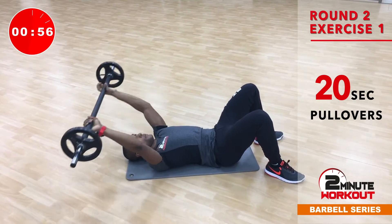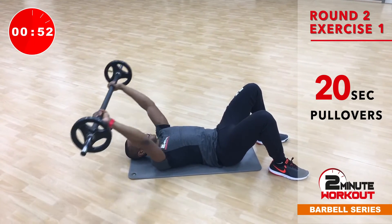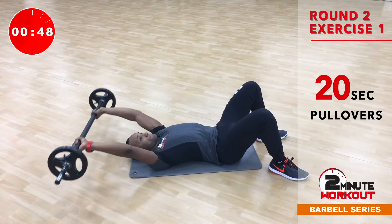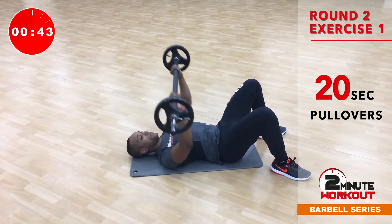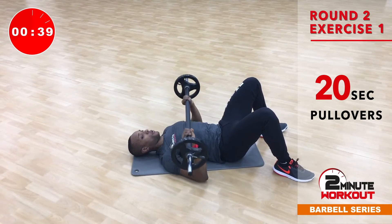So we go back in, a little bit wider on the grip, pull over to chest press. Second round is always harder. Doesn't have to be heavy — if you do it right, with no rest, weight should be moderate.